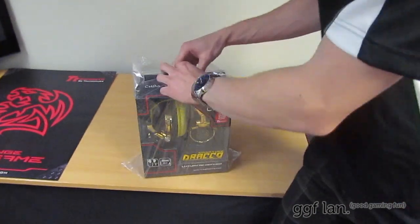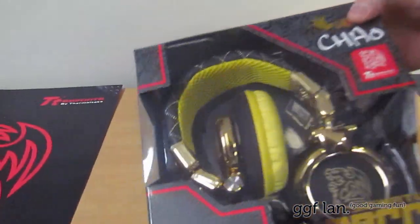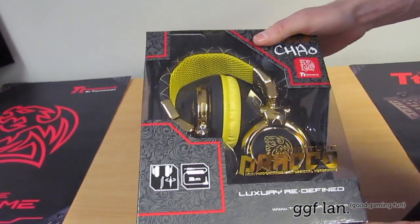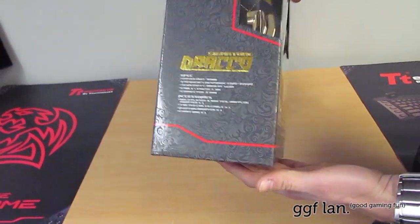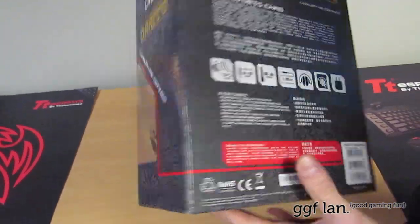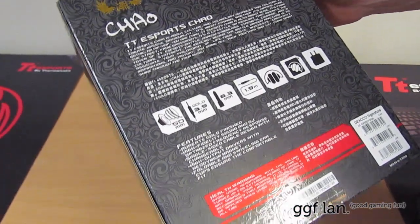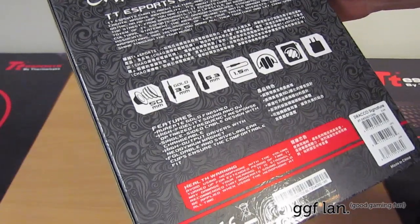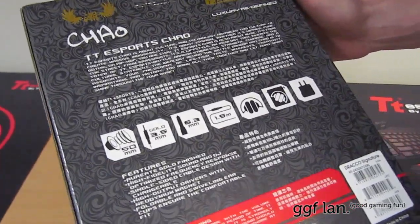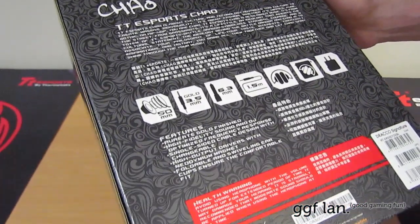I'll just pull them out of the clear wrap so you can see them better. Now these are the signature ones in the series. There are two ranges you can get, and these are the top ones — I believe you get a few more components and accessories with these. It's a 50mm driver with gold 2.5mm audio jacks. You get a 6.3mm gold adapter as well if you're plugging them into an amp. You also get a 1.5mm cable — a coiled cable and a straight cable for different preferences.